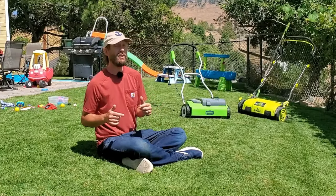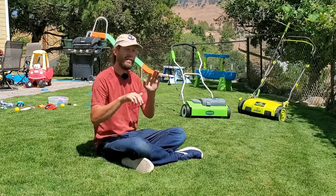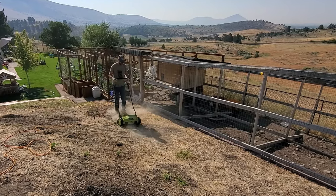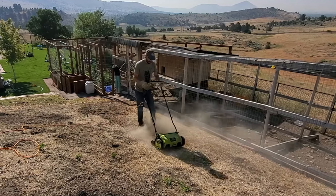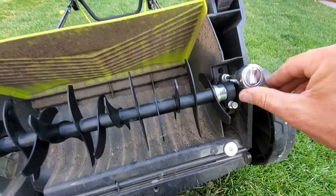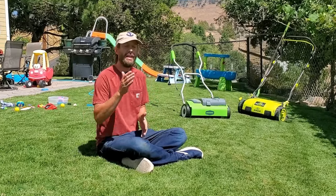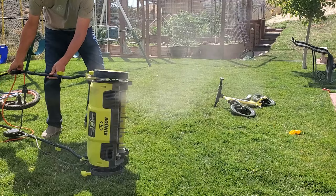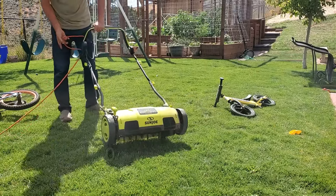If you plan on putting seed down after this process, that's when you have to decide which machine to use. The Greenworks on the left only has a flexible tine. The Sunjo on the right — and many other brands — have interchangeable tines so you can put a hard tine on. The hard tine digs straight into the ground without flexing, leaving more grooves that grass seed will fall into and germinate better. That's why we call those scarifiers — they cut little grooves into the ground. Professionally we call them slit seeders; this is a residential version of that concept.